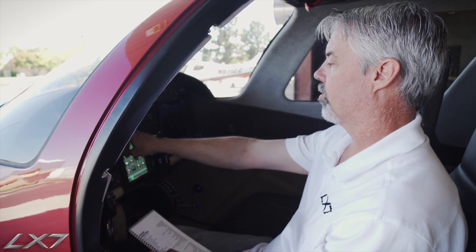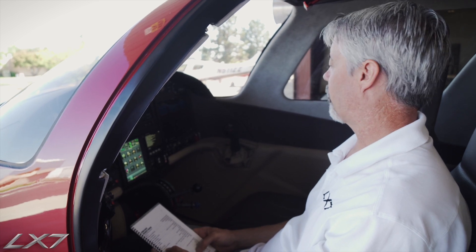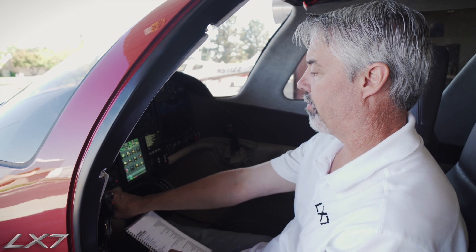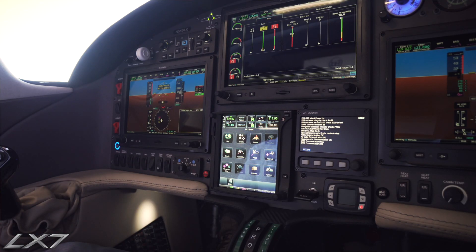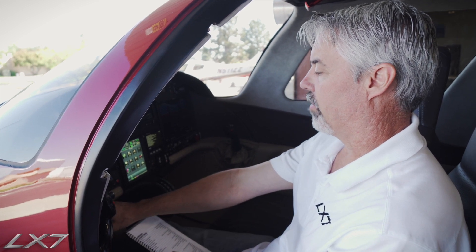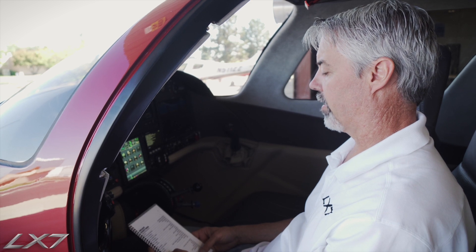The PFD and crew annunciating system — we'll look and make sure all the annunciations are normal. And then we will go ahead and turn the pitot heat on momentarily. We just want to let that warm up while we're sitting here — no more than 10 seconds.